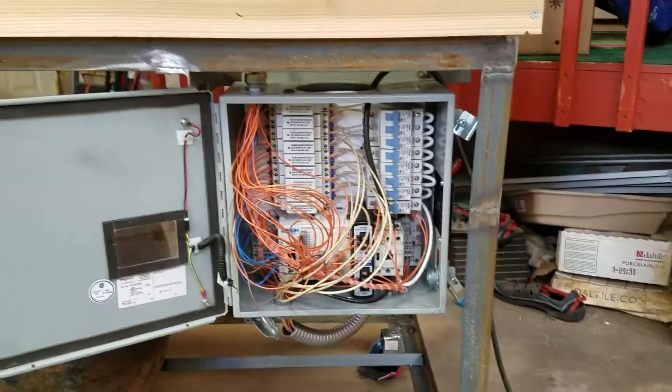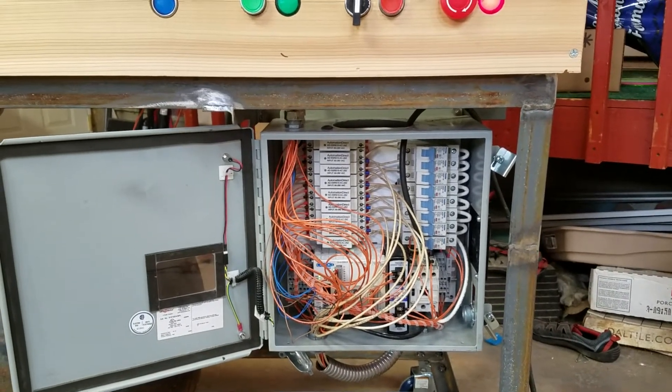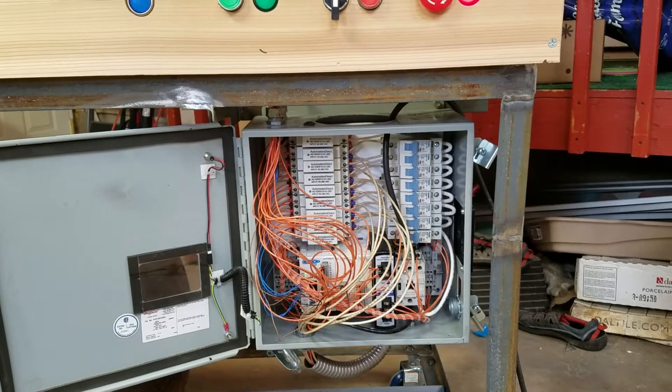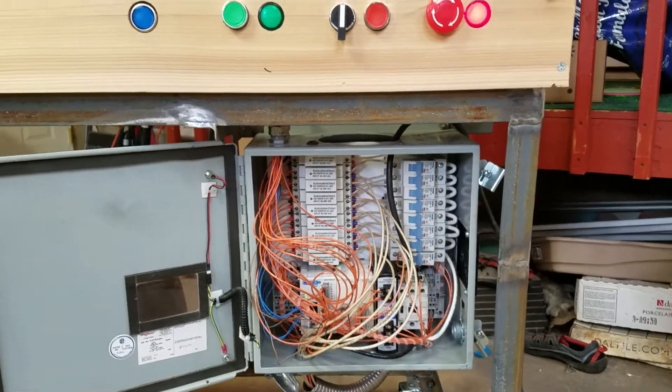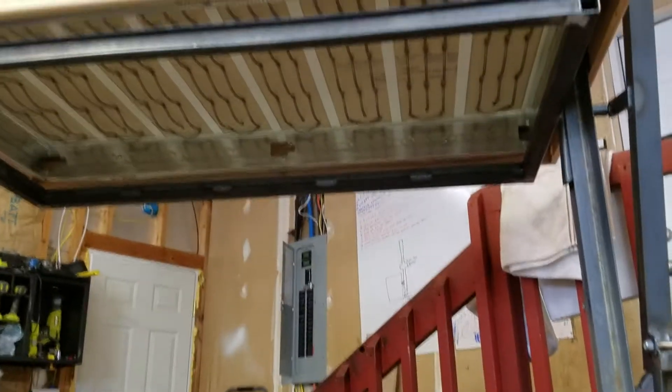It'll be run off of 240 volts — I've got a 60-amp breaker in there. Right now it's all running off just 110 volts, so the heater coils up there will turn on but they won't actually glow red, so you won't be able to see them.